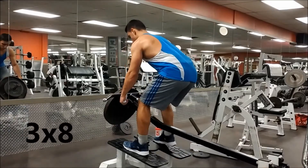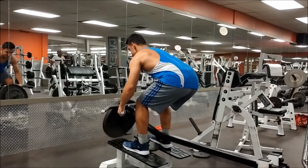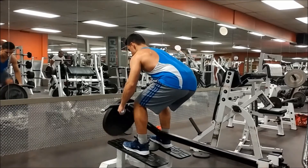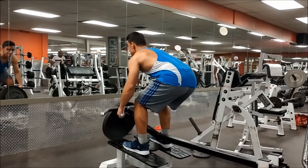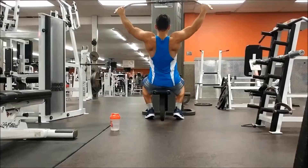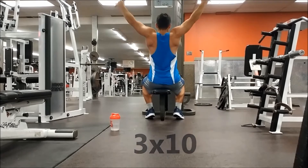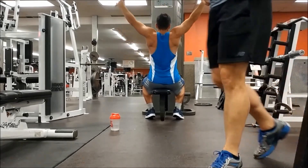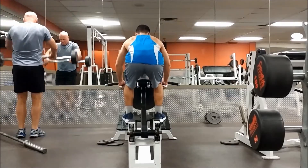This is gonna be the last exercise of the workout. We're gonna be doing standing rows and we're gonna be supersetting these with lat pulldown. For the standing rows we're gonna be doing three sets of eight, and for the lat pulldown we're gonna be doing three sets as well.